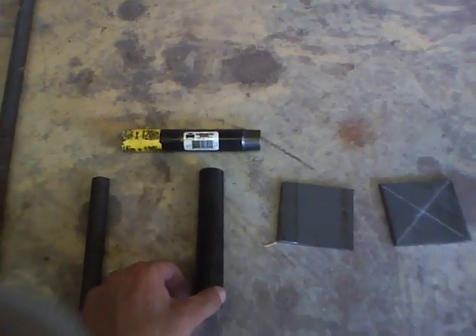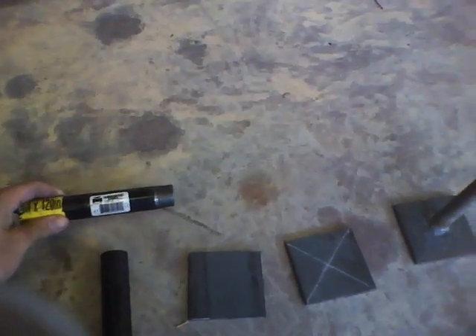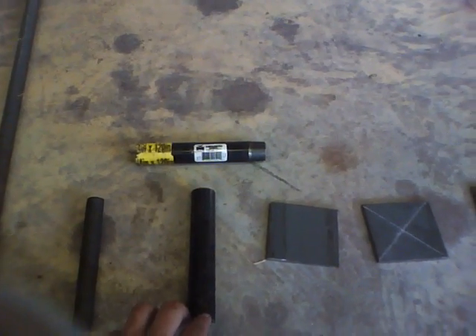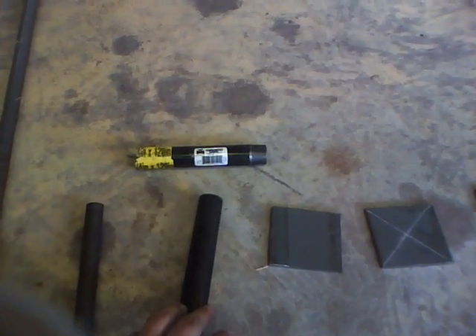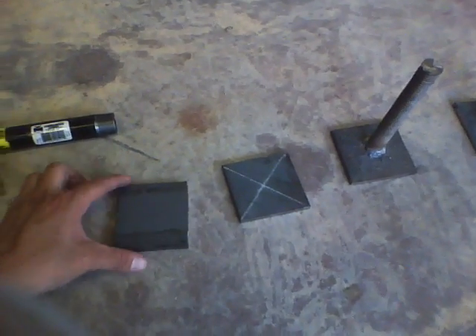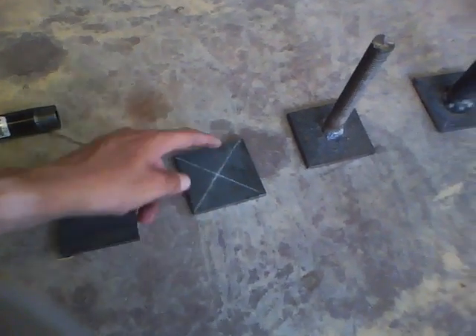I've already cut all my pipe up. All that is is three-quarter inch gas pipe from Lowe's or Home Depot — I got mine from Lowe's. And this is just strip metal; I cut it into about three by three. Again, that doesn't have to be exact — you can see it's kind of uneven there.